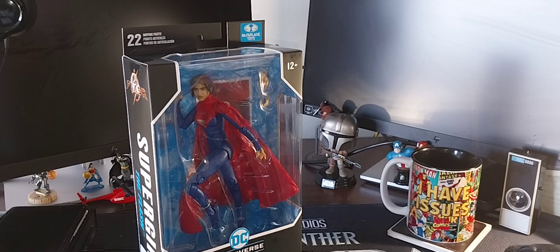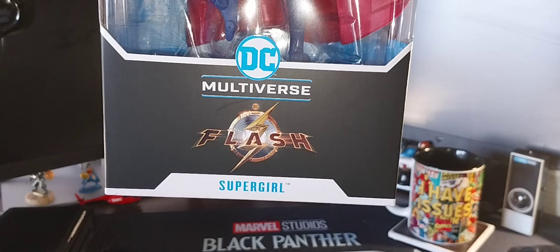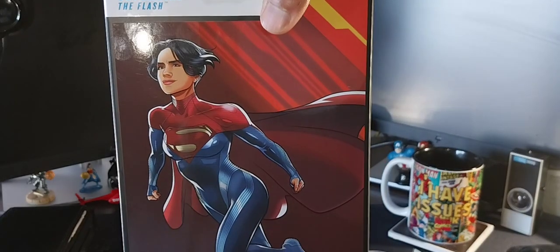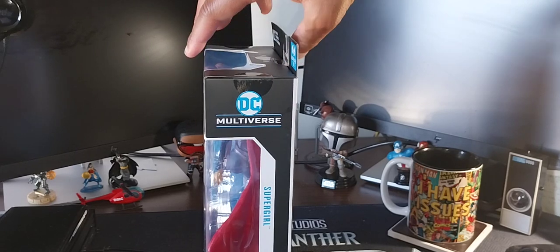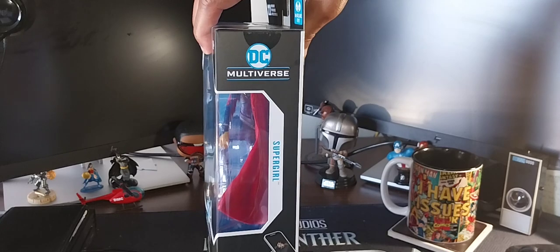We're going to go ahead and unbox this baby. We can see the Flash symbol at the bottom of the box in the DC Multiverse branding — Supergirl. Here's a side of the box, and here's the back with a beautiful drawing — that is really nice. I love how McFarlane packages his stuff and I keep the boxes because they're so well done, but I'm running out of space very quickly.